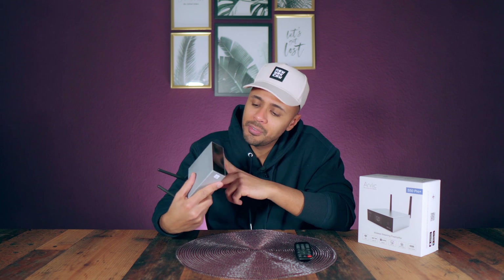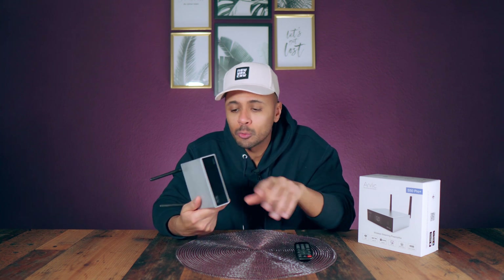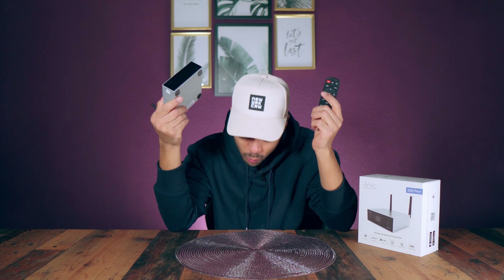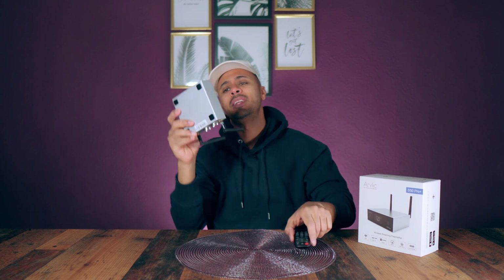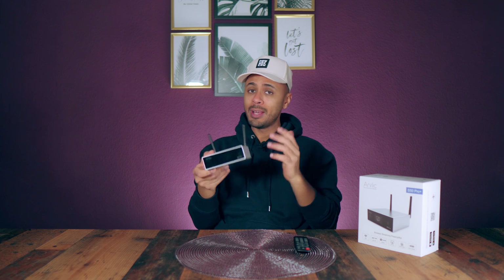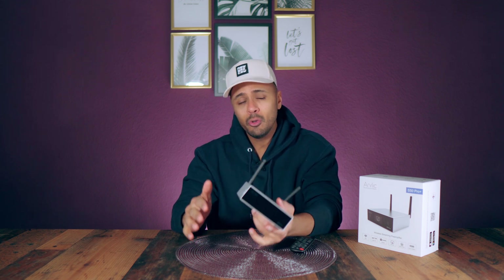The Aurelix S50 Pro Plus is all about small size, as you can see. Small size for the remote control and also for the network streamer. It's important for me to have something that I can locate how I want and where I want. This is very important because I don't have space anymore.